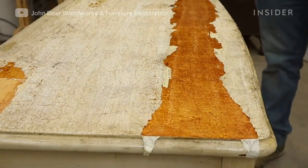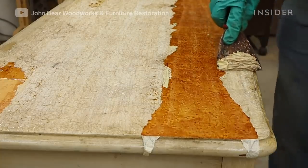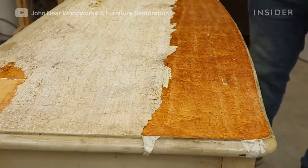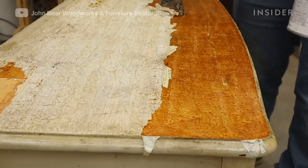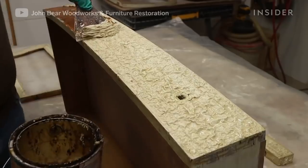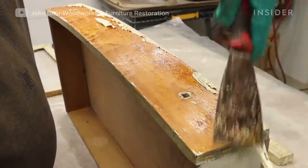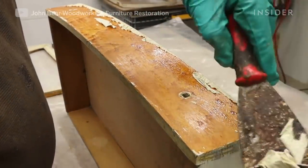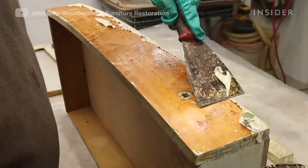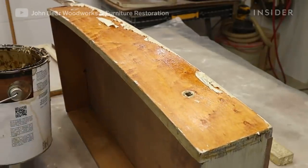I like to use just this regular run-of-the-mill putty knife. I round the edges a little bit so I don't have any sharp edges that will gouge the furniture, and always just take special care. Use light pressure so as not to gouge or scratch it. As those chemicals in the stripper sit on top of that finish, it liquefies that finish and leaves you with this sludge. I typically scrape it right into a metal old paint can.